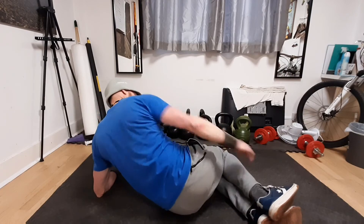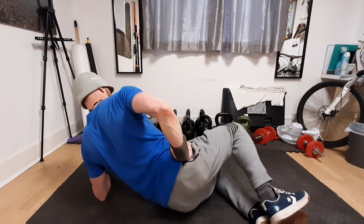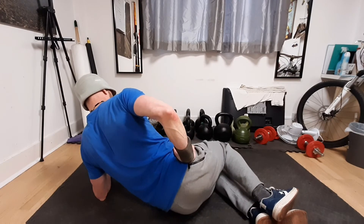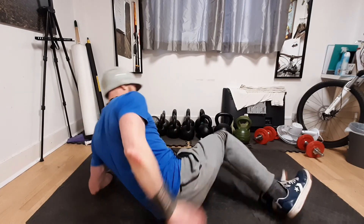Just showing it from the other side here. Knees and hips in the right position, chest elevated, using that hand to lock the pelvis in position. So that is the side lying clam using a glute band.